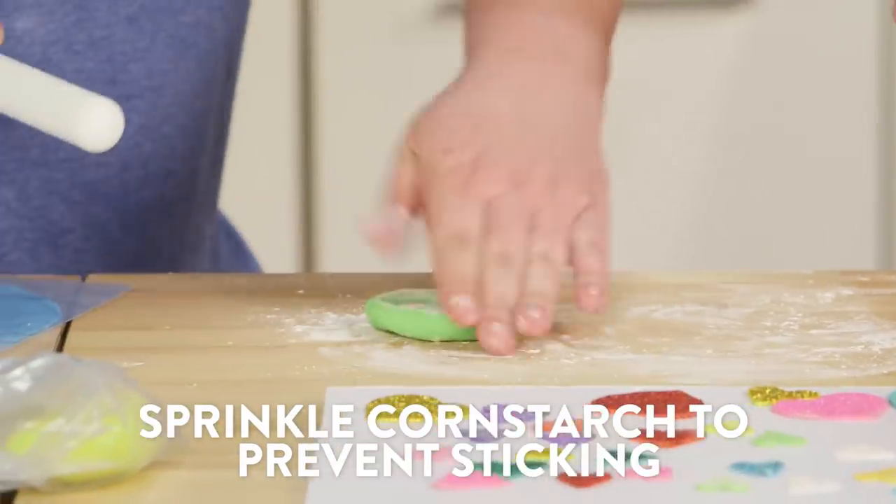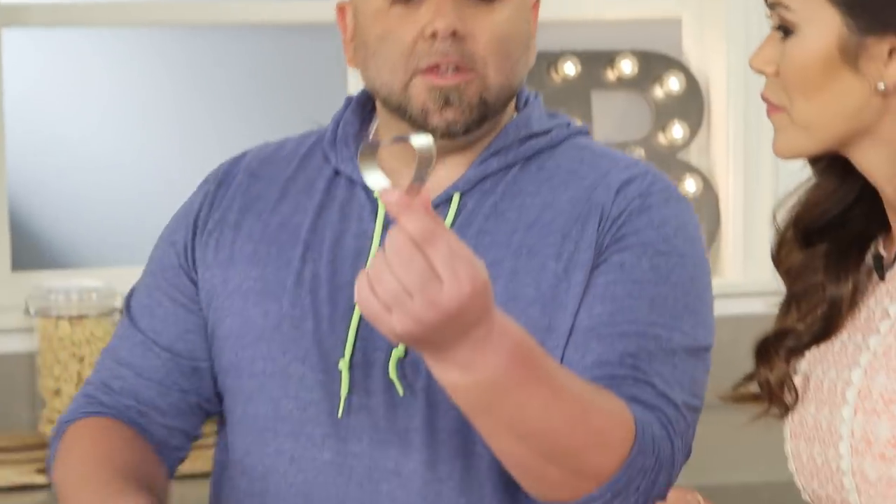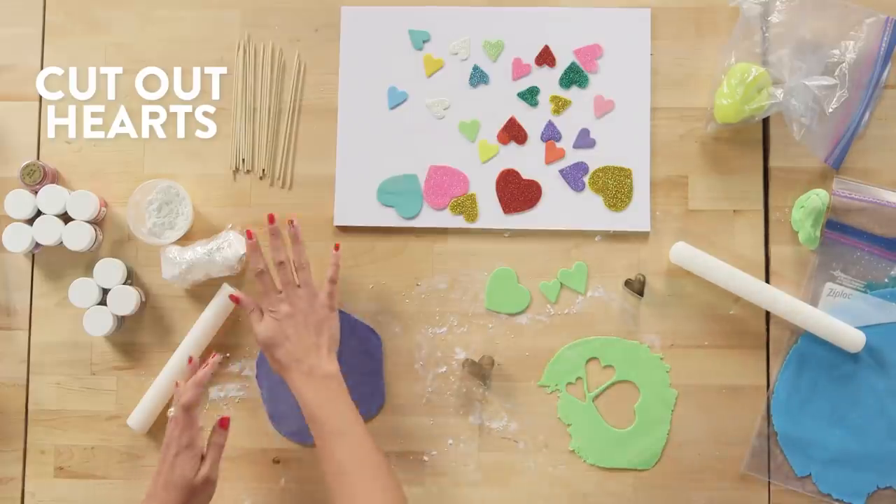A little bit of cornstarch, just so it doesn't stick to the table or the rolling pin. And then you roll it out. We got these little cutters. I love hearts.